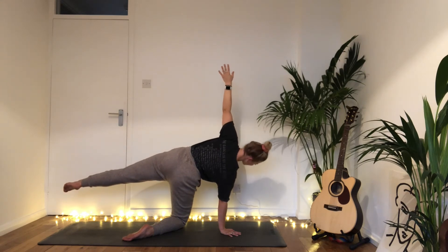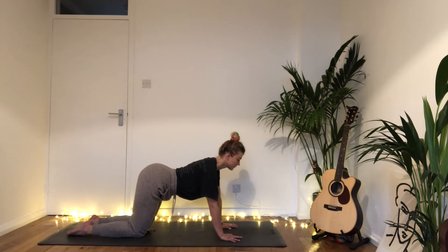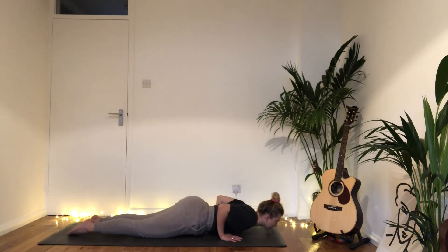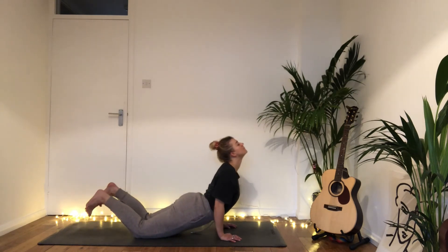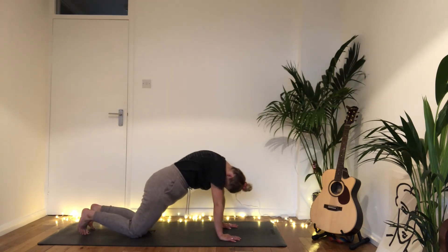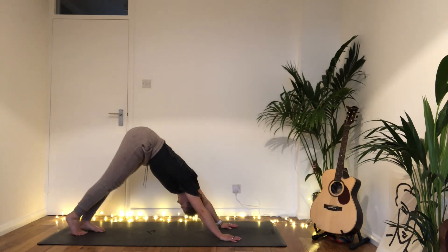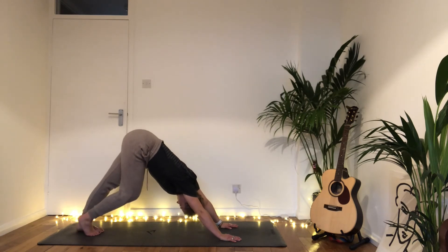Exhale bring the left hand down. Slowly lower chest and chin to the earth, inhale slowly rise — cobra, Bhujangasana. Exhale press back, child's pose, stretch the shoulders and spine. Inhale round forwards, hands and knees. Exhale ripple back this time into downward facing dog, taking a few breaths pedaling the feet.